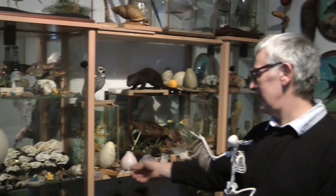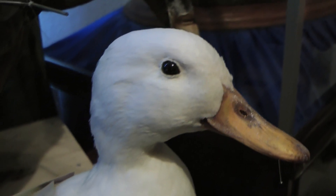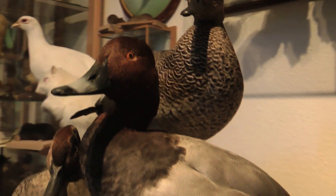Museums tend to be a bit serious. Derek Frampton is an award-winning professional taxidermist who works for the Natural History Museum at Tring. Derek stuffs animals for museums, hunting trophies, and even for Heston Blumenthal's theatrical gastronomic feasts.